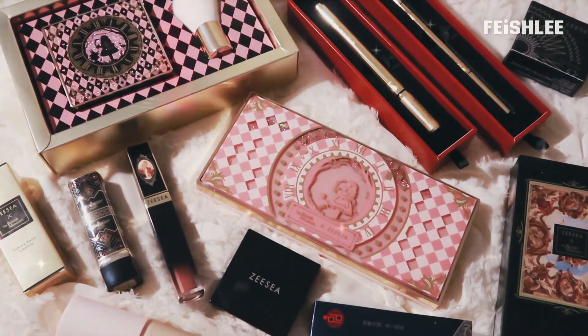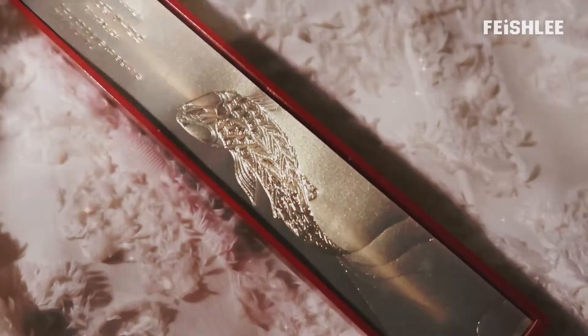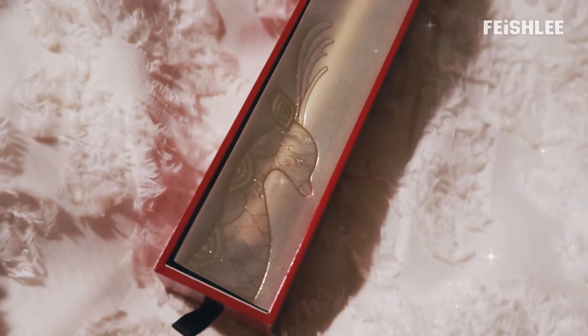Hello everyone! This is Faye. I have a collaboration with ZZ Cosmetics this time and I'm gonna show you guys a makeup tutorial by using their products. So now, let's get started!